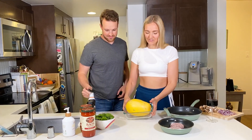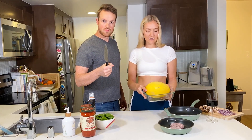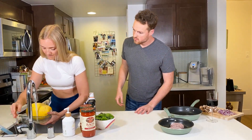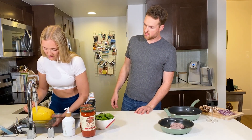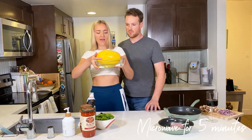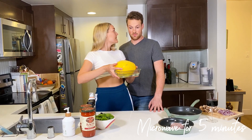As you see, we have it in this plastic Tupperware dish. I'm just going to fill this up with about an inch of water — basically so that it creates steam — and then we're going to pop it in the microwave for five minutes.